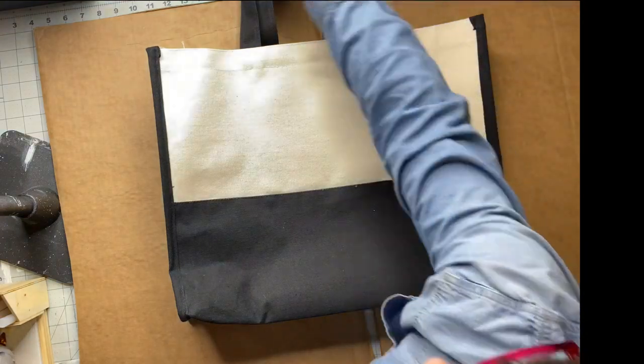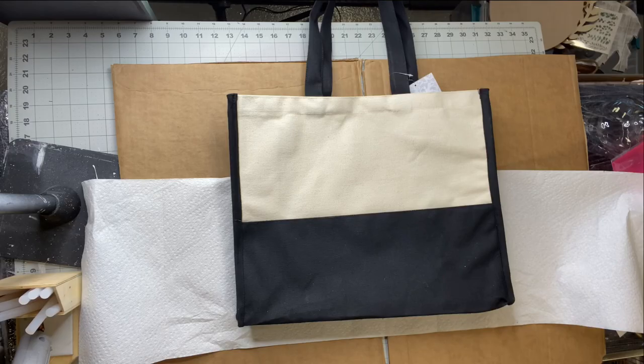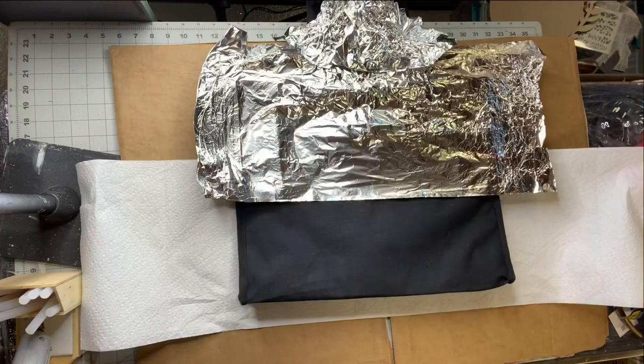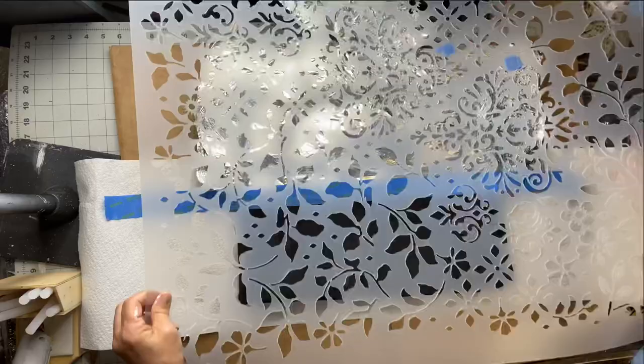I picked up this canvas bag at Hobby Lobby for $9.99 — I got the 50% off coupon that week. It's a nice big canvas bag with a zipper inside, black on the bottom and canvas on the top. I took some foil to protect the upper part of the bag — you can use saran wrap or just cover it with a piece of cardboard. You just want to block off that section. I had this large stencil from Redesign by Prima.